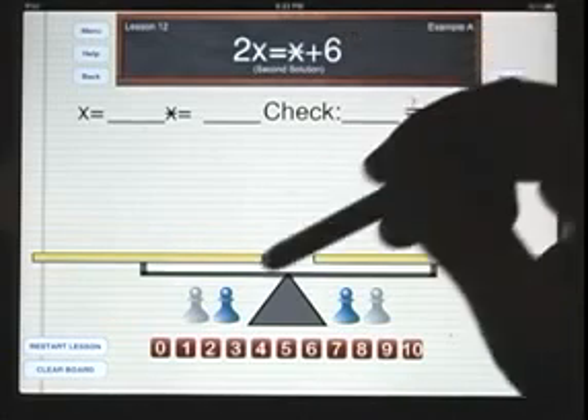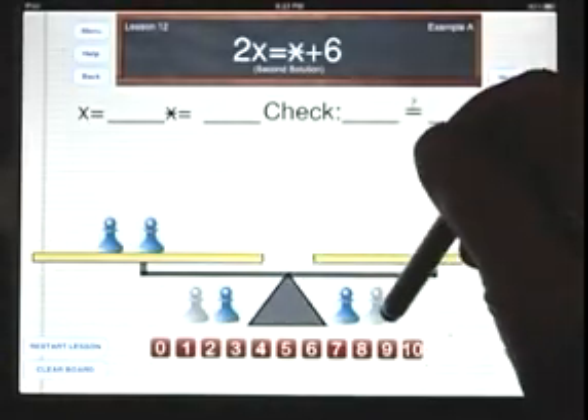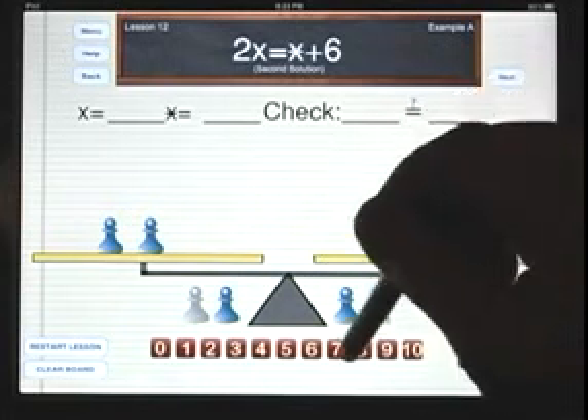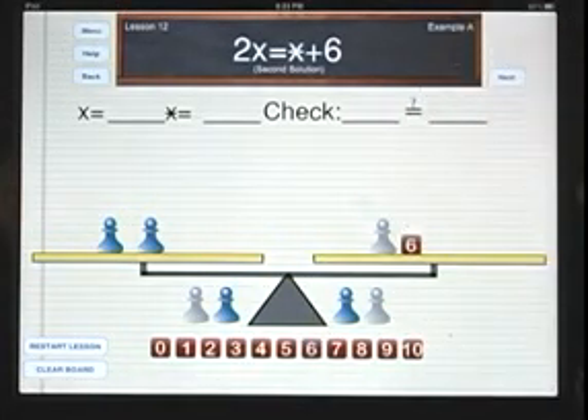Let's look at lesson number 12. This is the same example that we just did: 2x equals star plus 6. But this time we're going to be learning a new approach, a different approach for solving it.